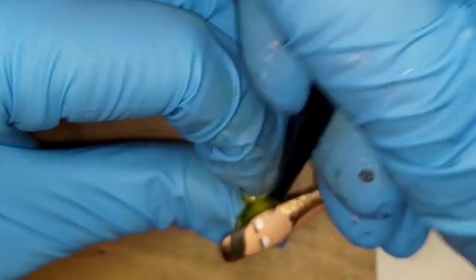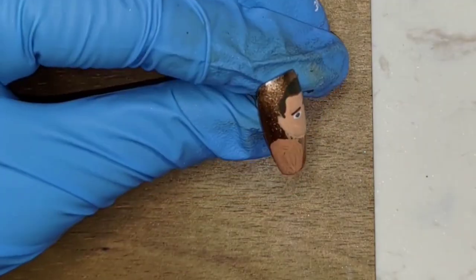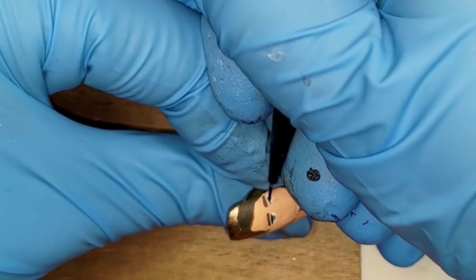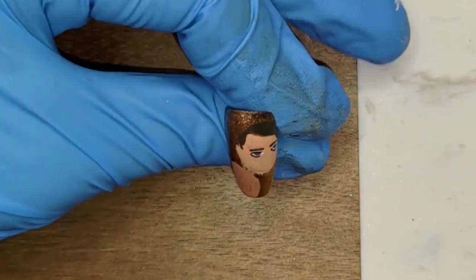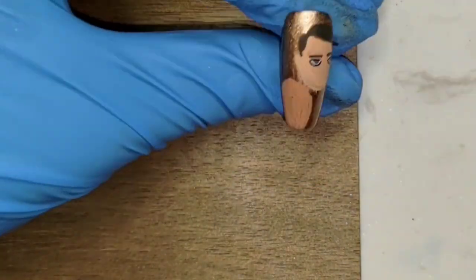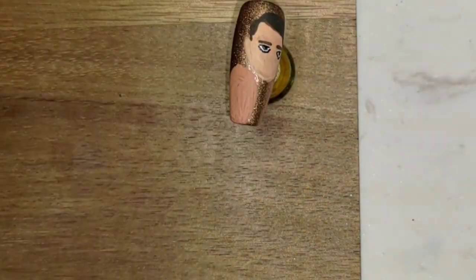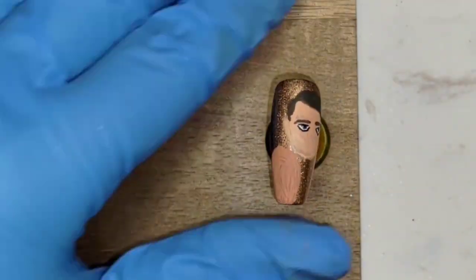I then painted half-moon shapes with white gouache for his eyes below his brows. I think his irises are grayish green, so I added that color. Next I added the outlines of his eyes and small black dots as his pupils. I also put small white dots on the lower left of his irises as reflections, but they're honestly barely visible.